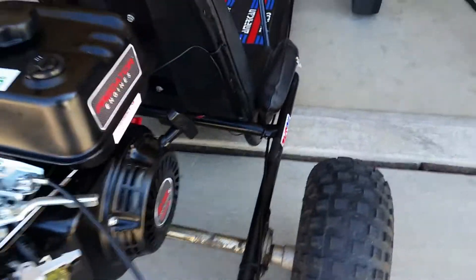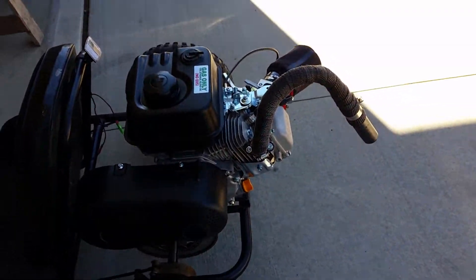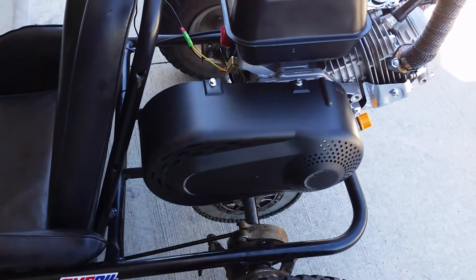Properly broke that in, let it idle for three hours, changed the oil immediately after so it's fresh oil. Put a TAV2 torque converter on there.